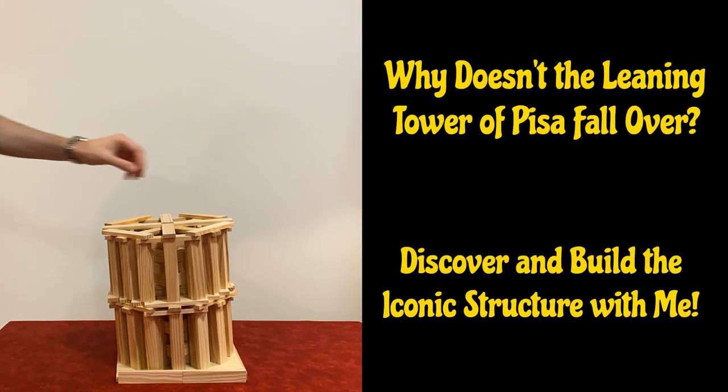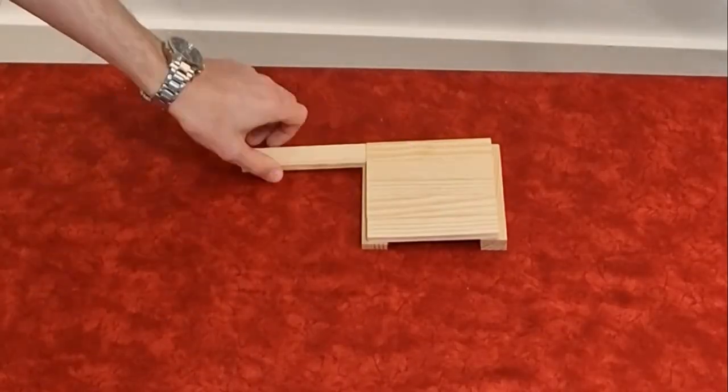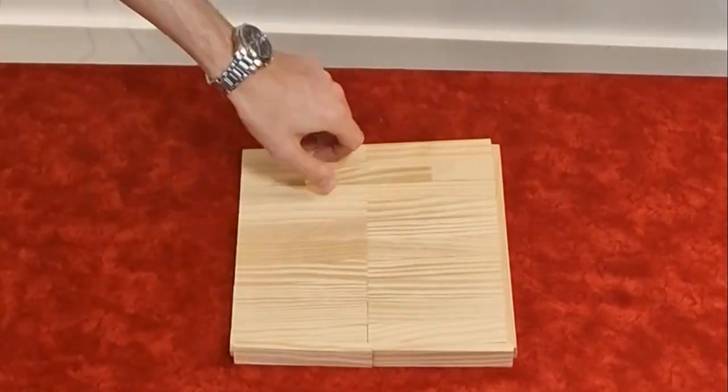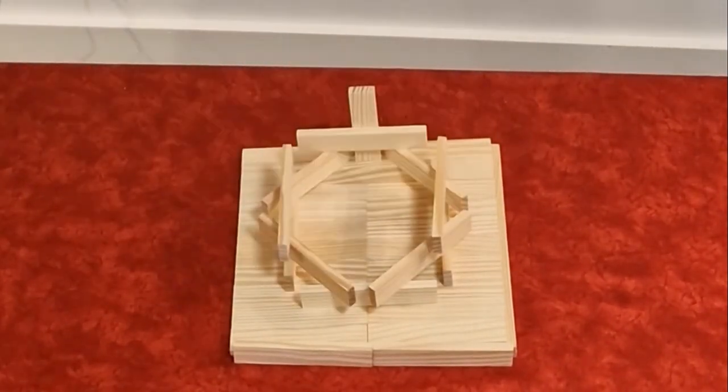Why doesn't the Leaning Tower of Pisa fall over? Discover and build the iconic structure with me. Have you ever marveled at the Leaning Tower of Pisa and wondered how such a seemingly precarious structure could stand for centuries?